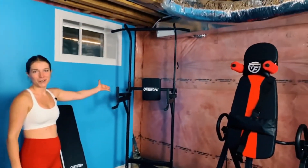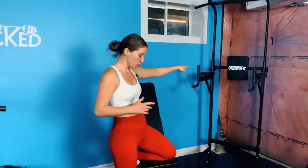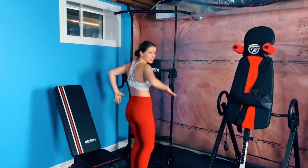We also have the power tower. We love working on our pull-ups and chin-ups, so this is a great one for that. You can also do core moves on it — come like this and get some core action. You can also do triceps by turning around and doing some dips. So much great stuff with that.